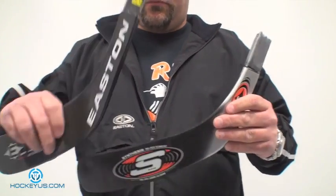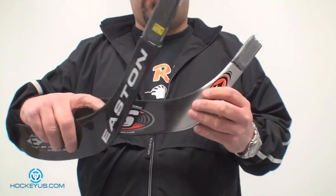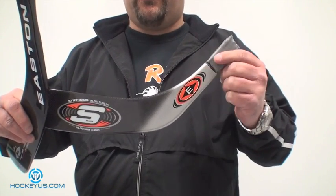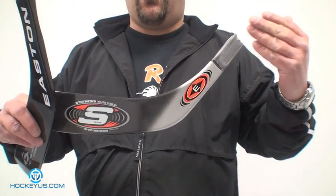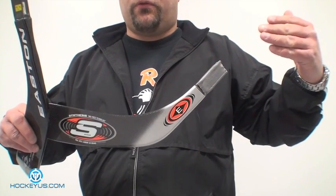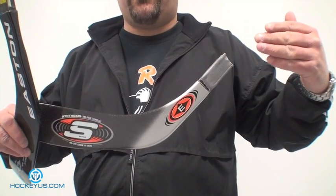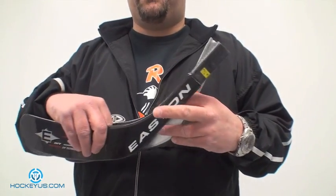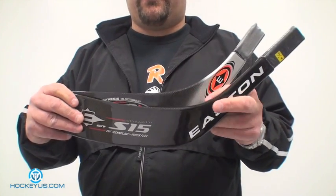What they found out going through that was the lower you put this down here — the shorter the hosel end — the kickpoint is a little lower on the shaft, which brings the flex more towards the bottom of your hand. That gives you a little bit more accuracy and a harder shot. That's pretty much how they came up with that system.